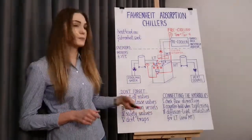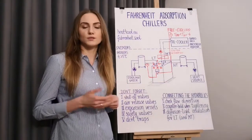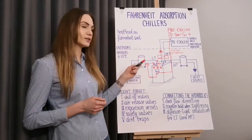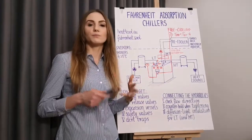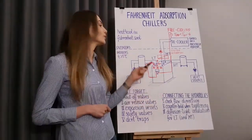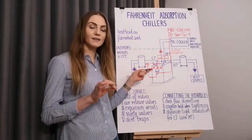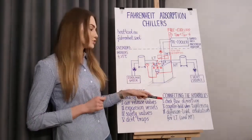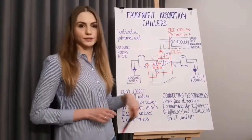The third tip concerns thermal insulation. I'm sure you have planned the thermal insulation of external pipelines. However, please make sure that you use diffusion-tight insulation for the cold water circuit, and if you plan to use free cooling, you should also plan diffusion-tight insulation for the cooling circuit.